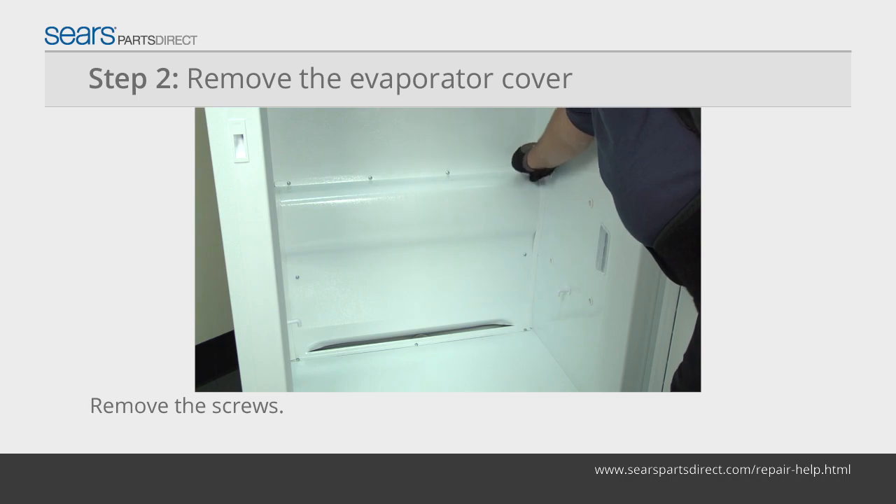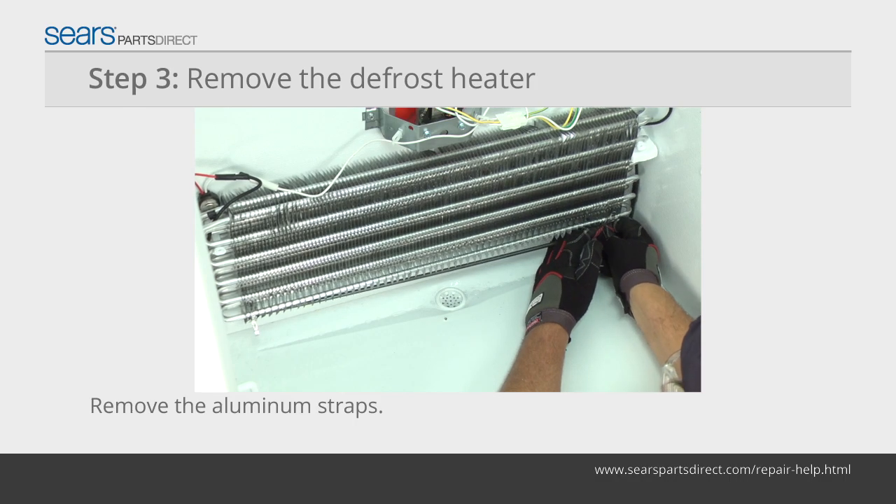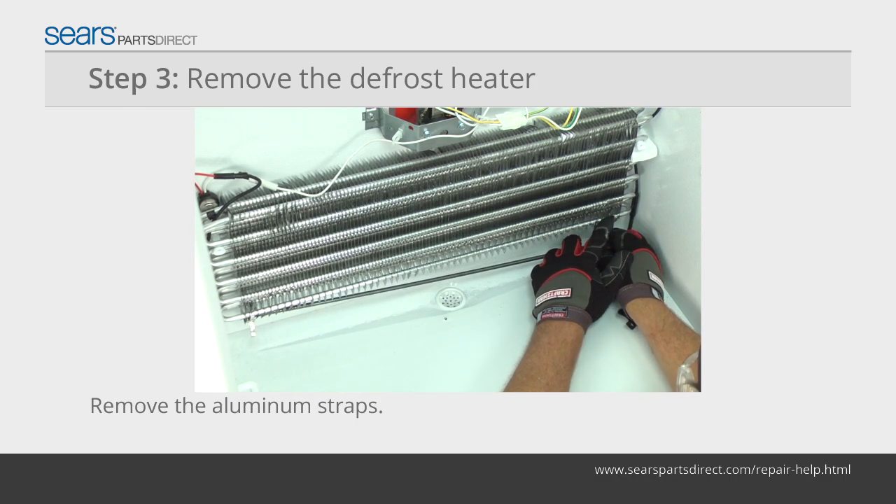Remove the screws from the evaporator cover. Pull the evaporator cover out of the freezer. Remove the two aluminum straps at the bottom of the evaporator.